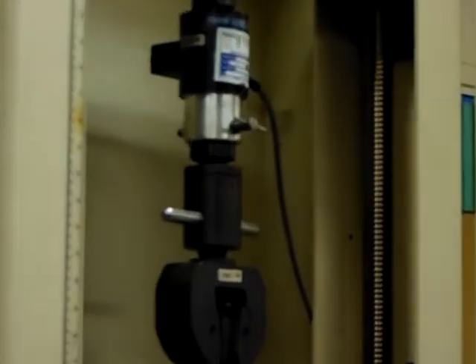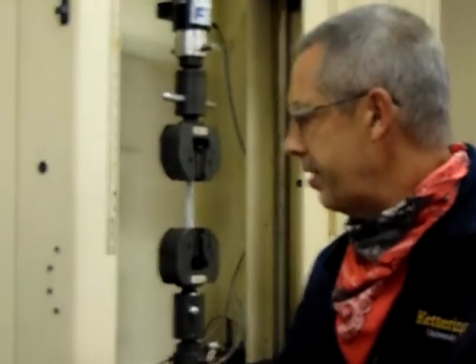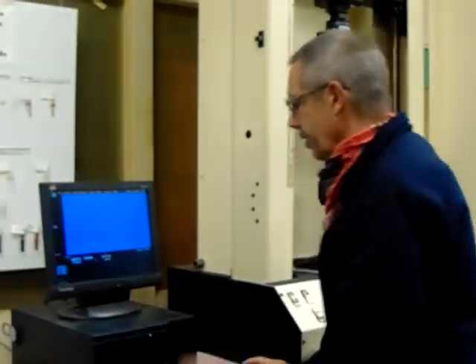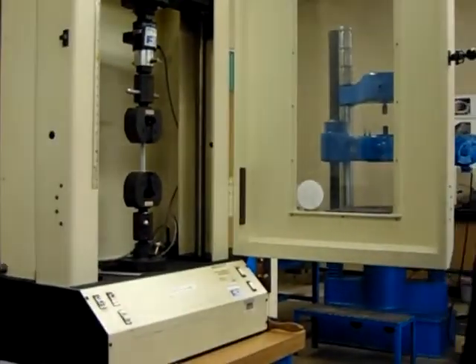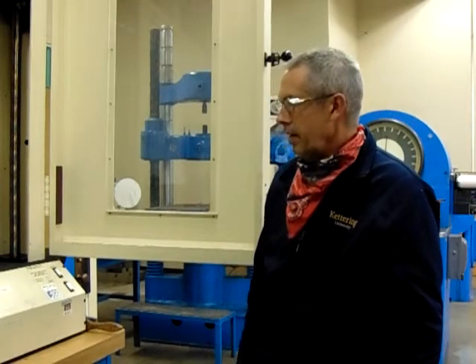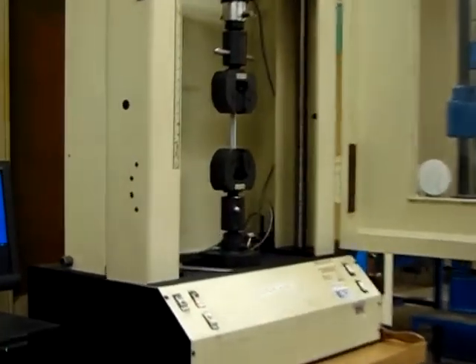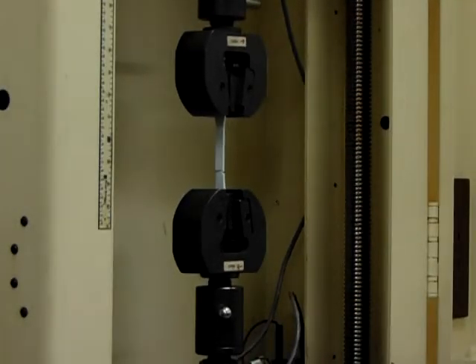Now once the sample is in there, we just do a couple clicks. We're going to click on test and we're ready to go to the specimen. We're going to push the letter T and test it to failure. Glad to see everybody has their safety glasses on. We're up to a load of 300, 350, 400 — and there we go, our sample broke.